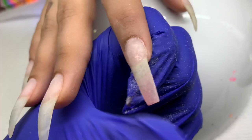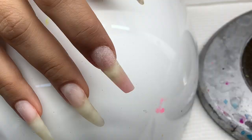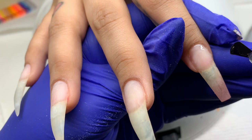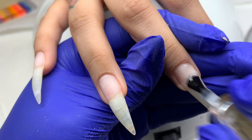I wanted to file this little extension before building product over it so it wasn't too thick or bulky, since I am going to be putting cover pink over it. I filed it into shape, wiped it off with alcohol to get the dust off, and then reapplied the base gel to the entirety of what I sculpted before applying the builder gel over it.